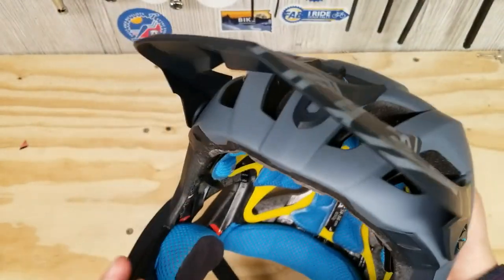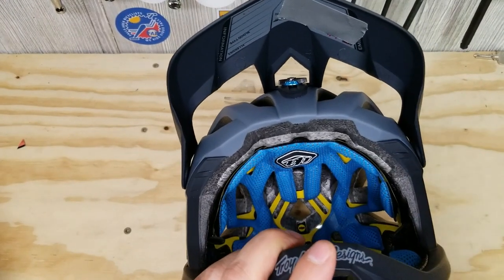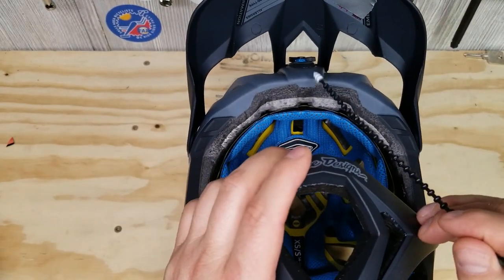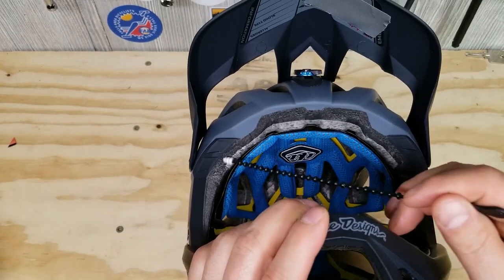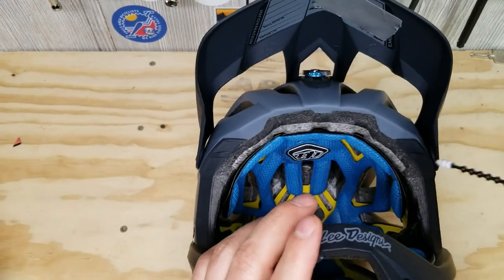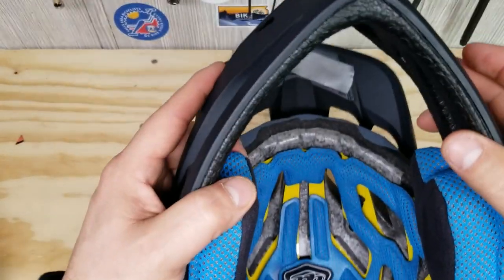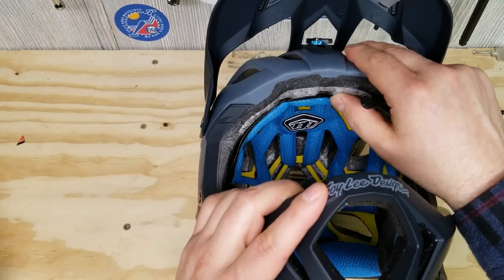Next is the dual density EPS co-molded with EPP, combined to safely manage high and low impacts — patent pending. So basically, if you can see, there's the blue here — that's the outer shell. And if you look here, the black is the EPS. It is a very dense foam material that covers the entire area the outer shell touches. Inside of that, where all this gray is, that's going to be the EPP. It is a much softer material.